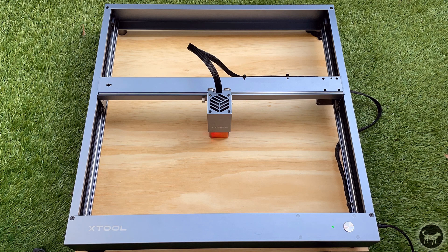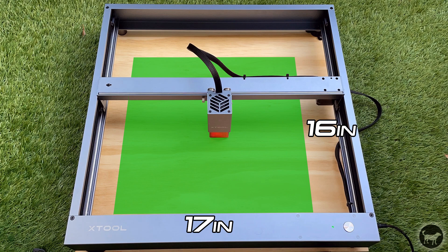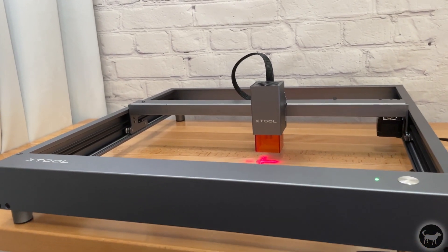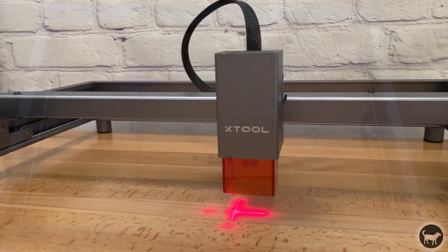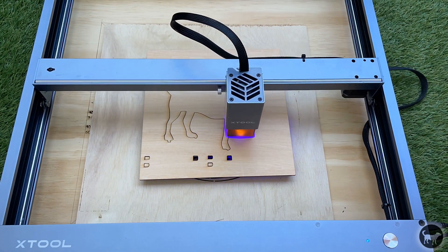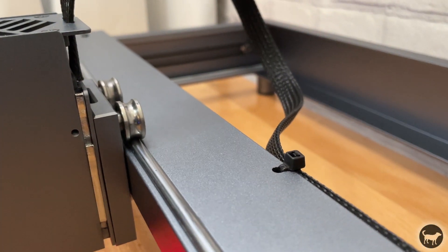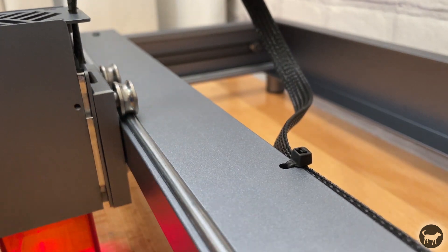The XTool D1 has an engraving and cutting area of 432 by 406 millimeters, or roughly 17 by 16 inches. The frame of the machine is full metal and is built very solidly. There is no aluminum extrusion on this machine as every part seems to be custom to this machine. The machine comes with dual belts that drive the Y axis, and both the X and Y axes roll on steel wheel bearings that seem like they will last a very long time.